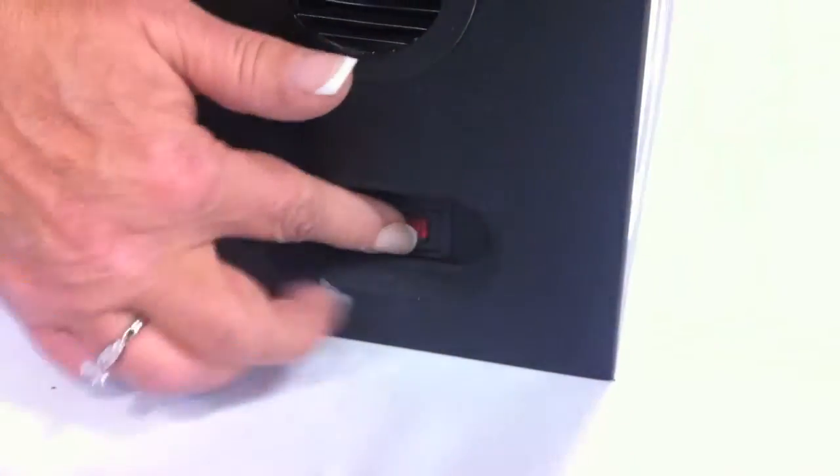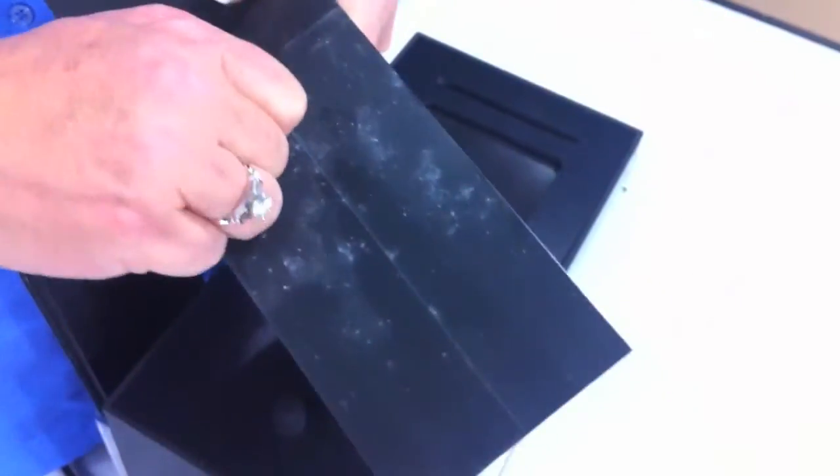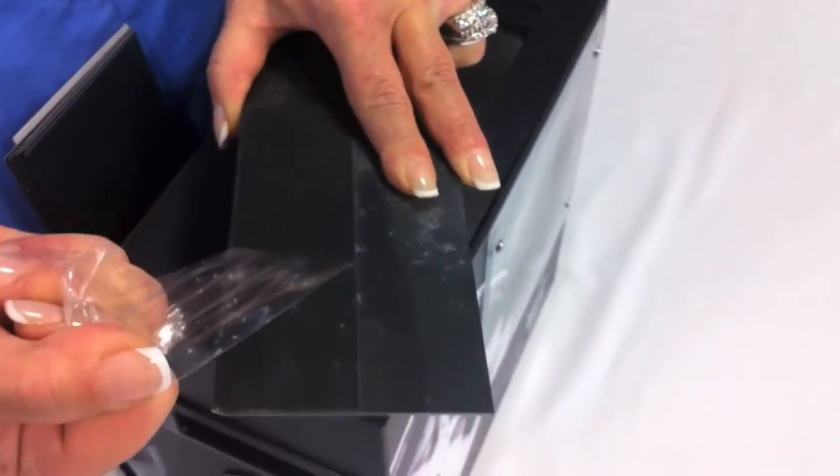After all the gravel has cycled, turn off the Gravelator, remove the plate, and peel back the paint protection film. Show your audience how the unprotected side was damaged while the protected side was unharmed.